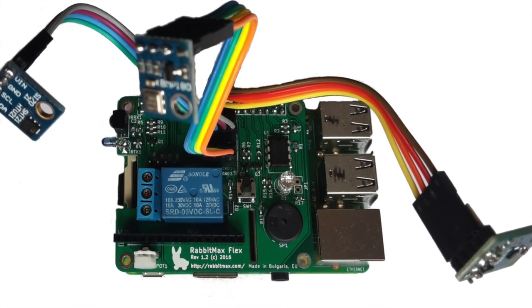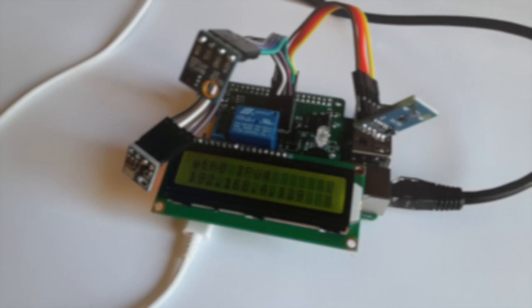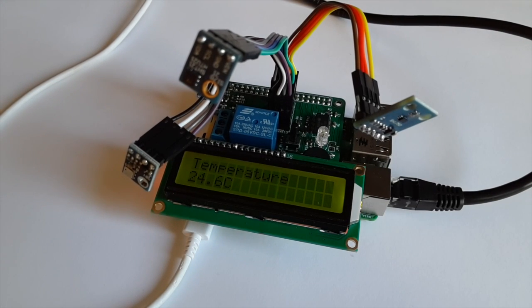You may attach up to 5 plug-and-play sensors as well as an LCD display module. Out of the box, RabbitMax Flex supports sensors for temperature, barometric pressure, humidity, and light.